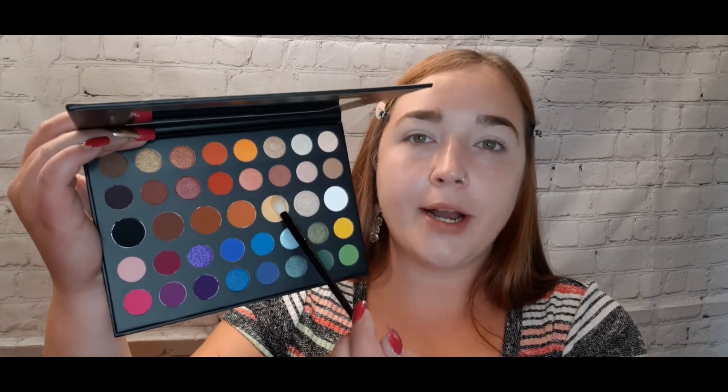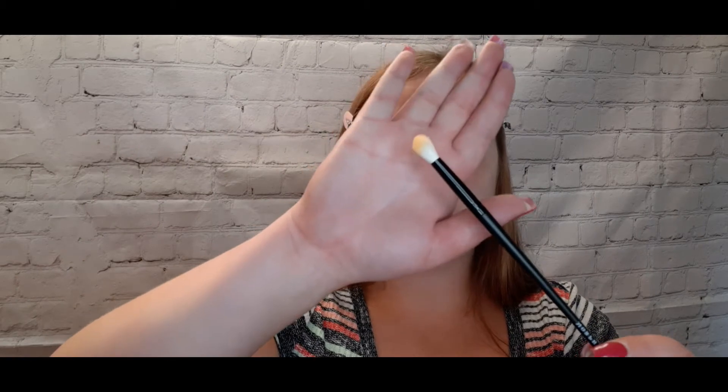The shade 'Tune' is going just a little above my crease. Softly swiping side to side a little above the crease, just to give a smooth transition for everything else to go on the lid. I'm blending my way down into the crease as well, slowly building up the color just a tad more.